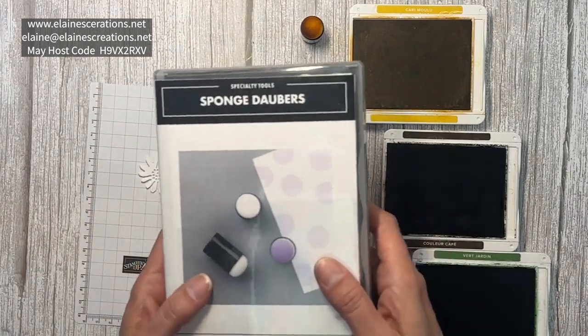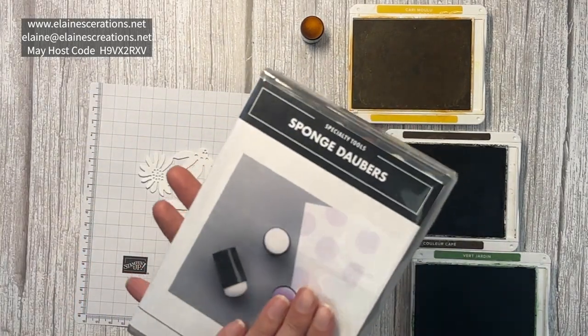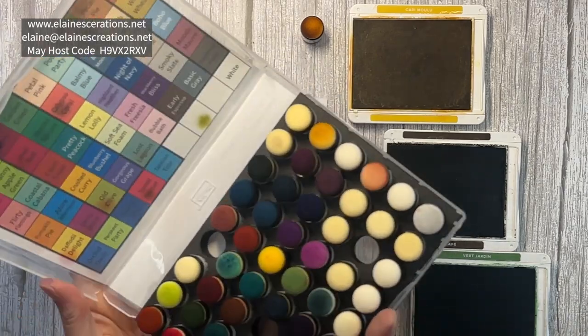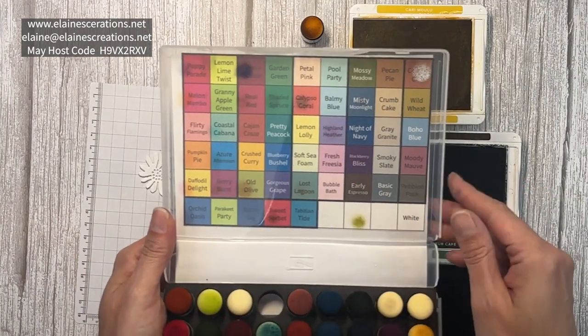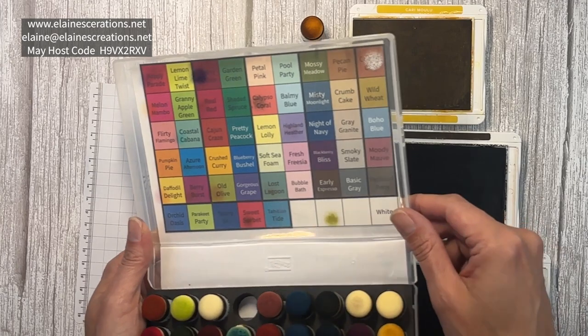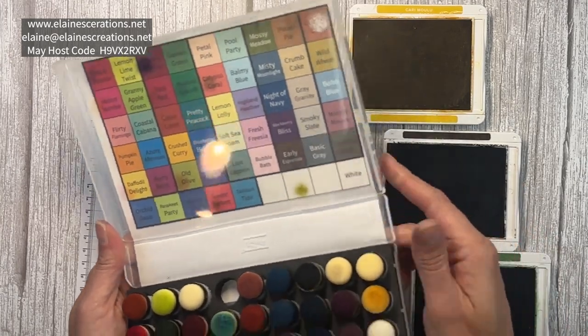I also wanted to introduce my sponge daubers carrying case. I got the case itself and the foam insert from Tada Moments on Etsy, and then I created a color PDF which is on my website for five dollars — just go to my tutorials section.